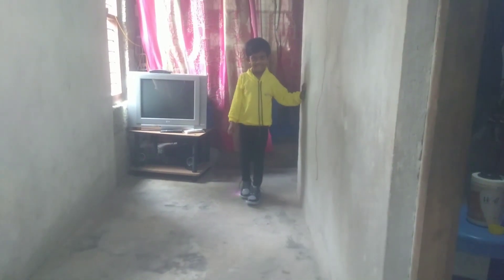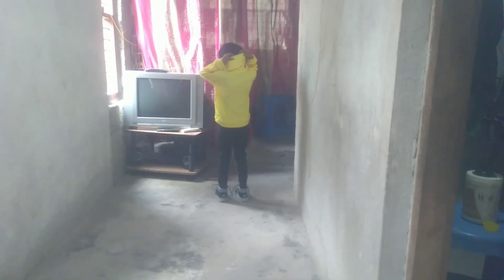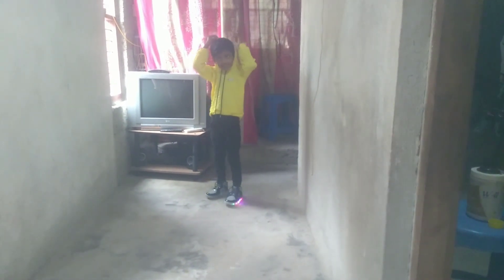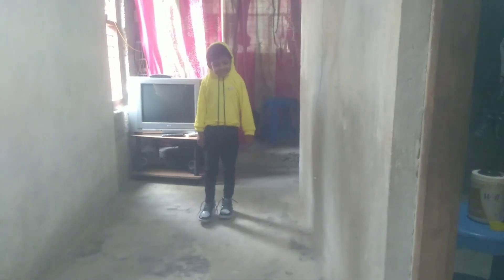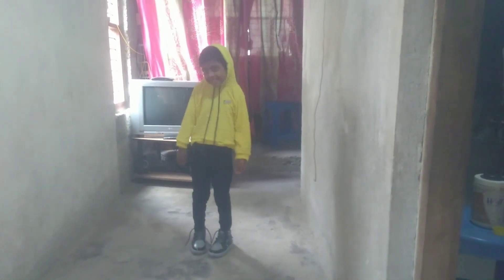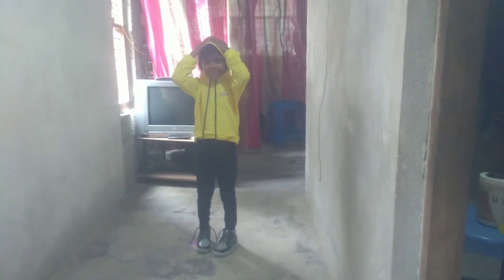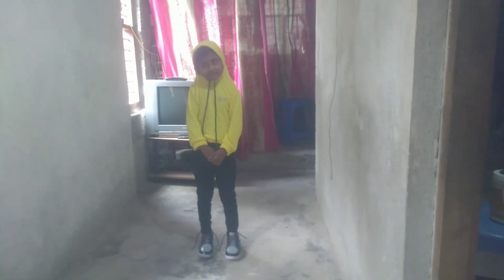We have two trusses. This is a very nice color. It is a little bit more color than it is. This is a small truss. This is a very nice truss.